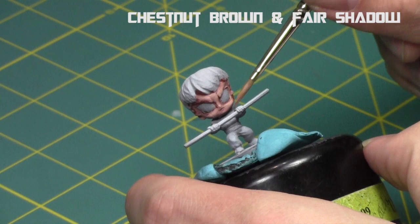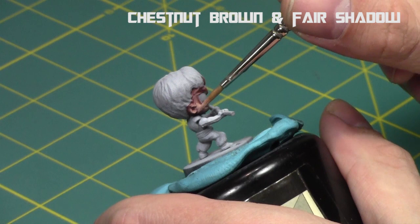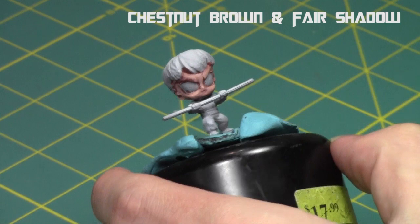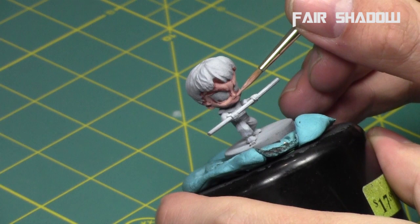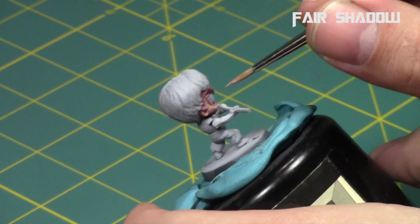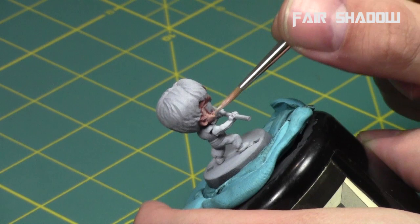I'm going to focus on the areas above that central line of the face — leaving the area below the cheeks and the bottom part of the ears a little bit darker, and the deep recesses darker — then build up the top half of the face: the ridge of the nose, the top of the cheeks, the area around the eyebrows. I'll take fair shadow and repeat this process, building up the cheekbones and nose, going slightly brighter and focusing more upwards on the miniature.